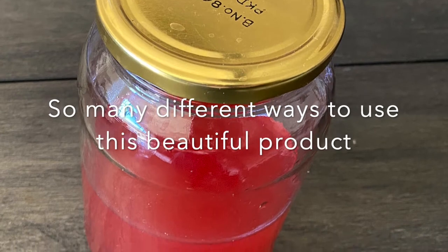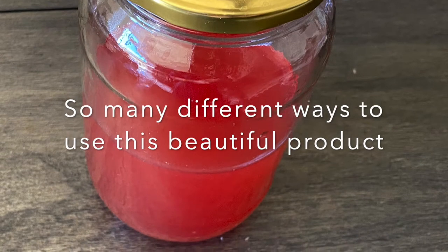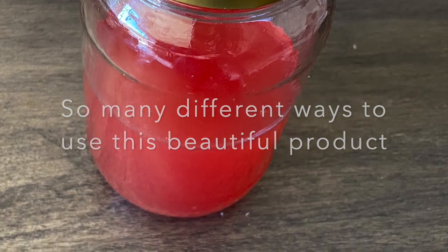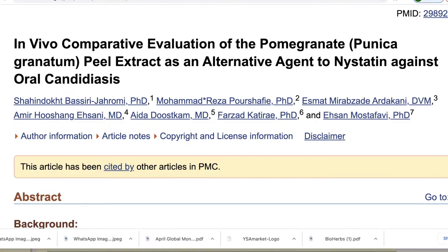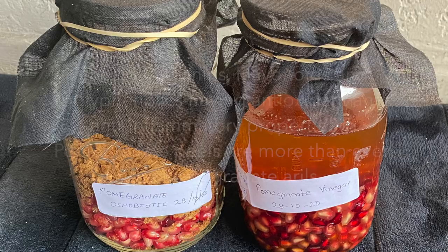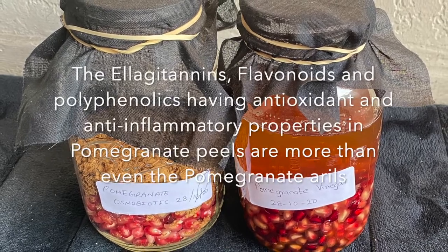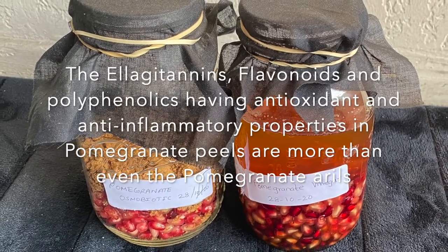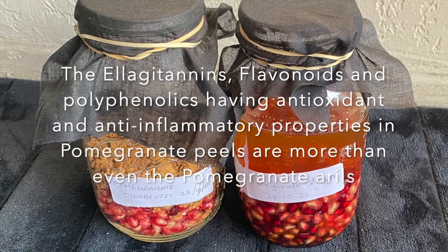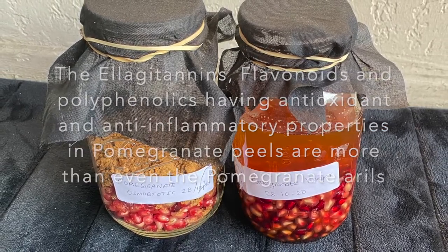We can use this colorful enzyme in many different ways. It is especially very useful as an antifungal product against Candida albicans. Pomegranate peel contains punicalagin, a rich source of antifungal agents, ellagitannins, and many other flavonoid polyphenolic compounds, which have high antioxidant and anti-inflammatory properties — considered even greater than in the arils.